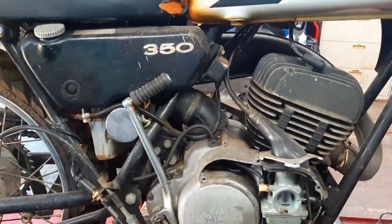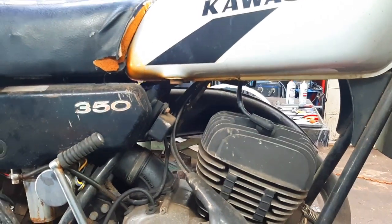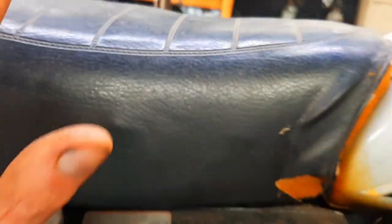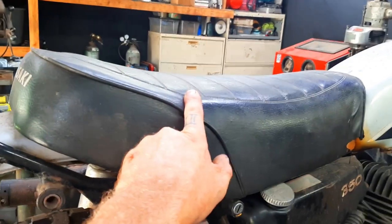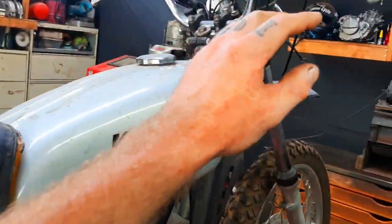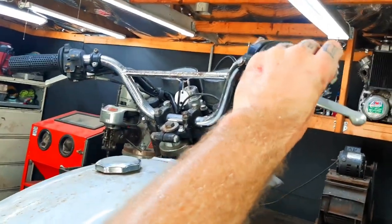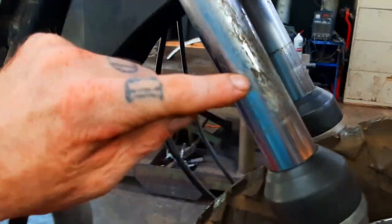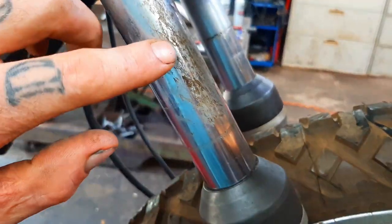I'm going to detail and pressure wash the whole bike, strip it apart, and see how the frame is. I'll pull the engine out today. I have a proper replacement seat cover coming — it's heat-pressed, not stitched, so it will look factory. It even has the white Kawasaki lettering on the back, which really sets a bike off. I also have NOS Kawasaki grips coming.